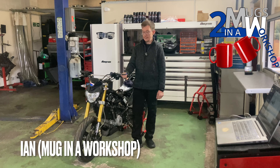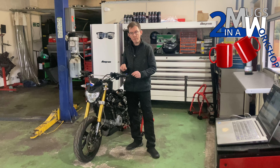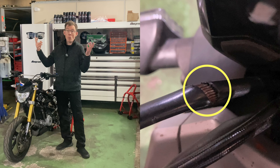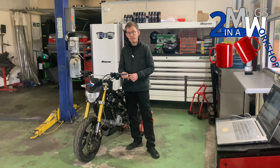Hi all, welcome back. I'm going to be tackling the clutch cable. If you remember, there was a slight cut in the cable and me being me, that wasn't good enough, so it's got to be changed. I've got the new cable. It's a bit of a nightmare to route, so we're just going to get on with it and have a go.